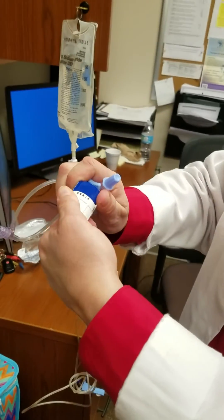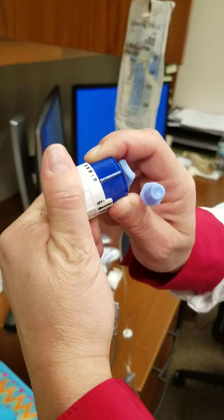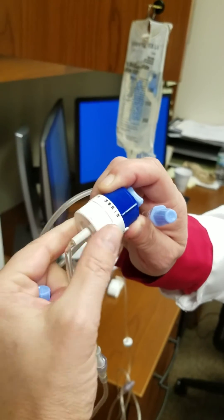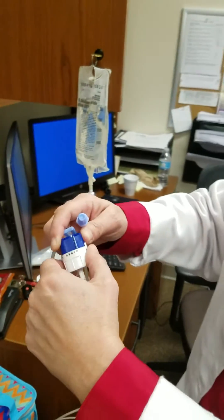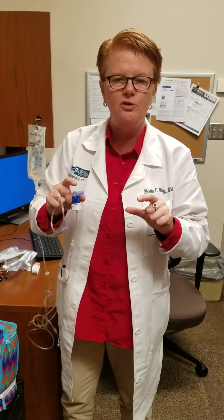It goes all the way down to one to ten, all the way up to 250 ml. Now it's very important to understand you're not going to be able to calculate your presser medications. So the organization would like you to have a sheet of paper that has your presser rate and ml per hour.